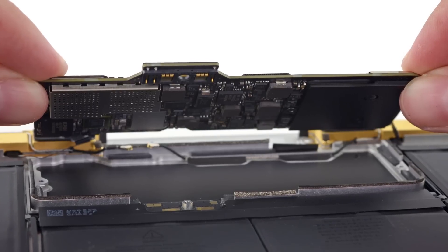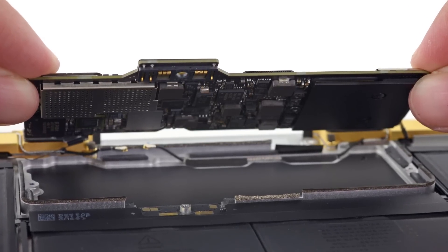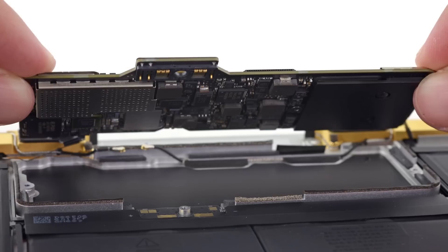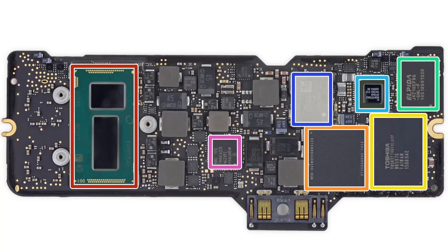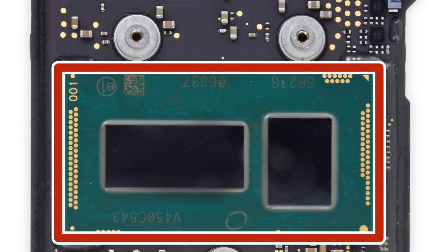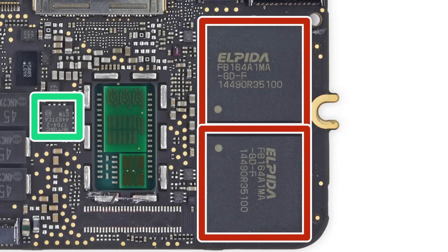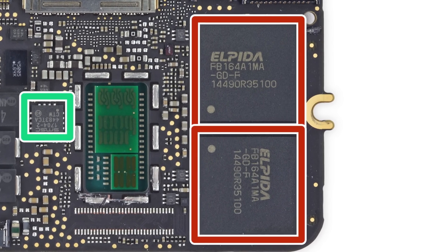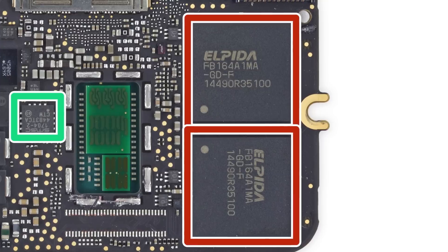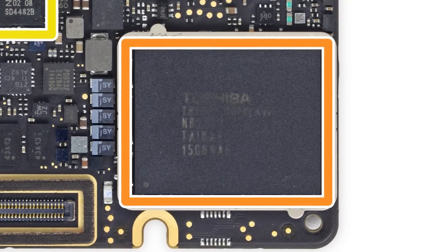Now we can turn our attention to the logic board. There are only a couple screws holding it in place, and once those are removed, we carefully lift the logic board out of the case. This little board is home to the dual-core Intel Core M processor with integrated Intel HD Graphics 5300, 8GB of Elpida Micron LPDDR3 mobile RAM, and 256GB of Toshiba-made NAND flash storage.